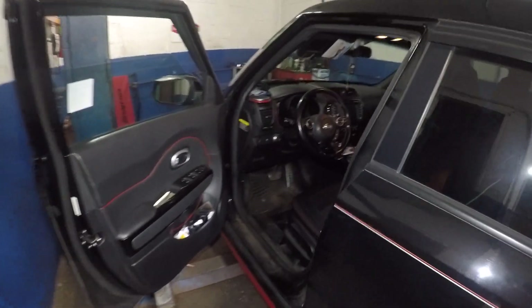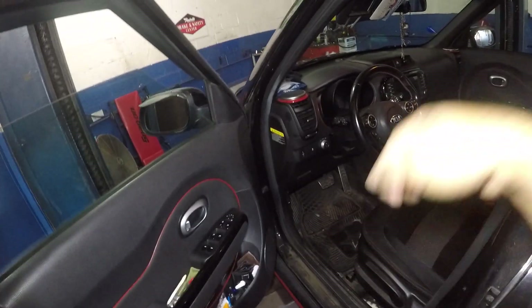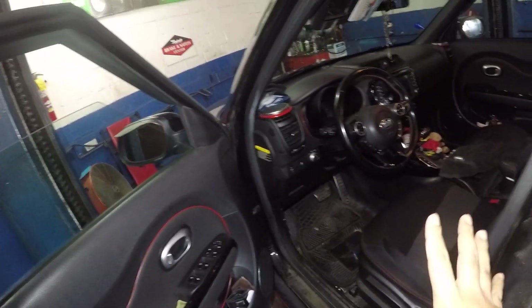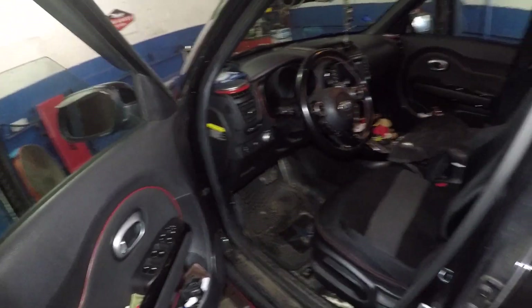If you got a Kia Soul and your cigarette lighter charging port down there - both of them - and neither one or both of them don't work, don't worry about it. We're gonna check the fuses today.